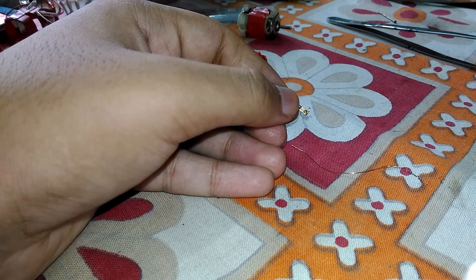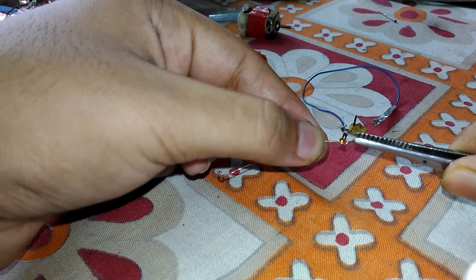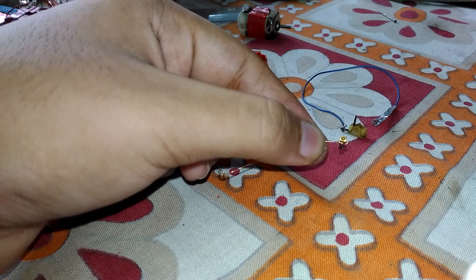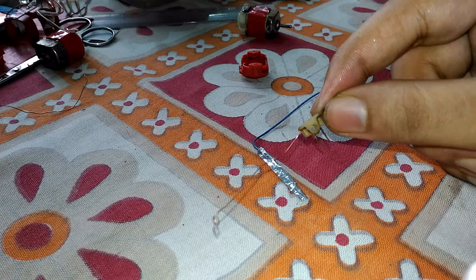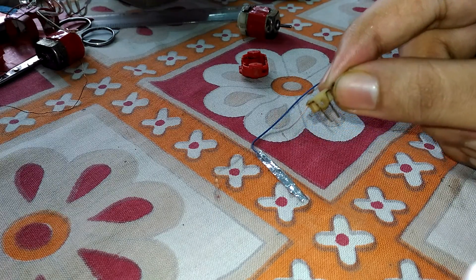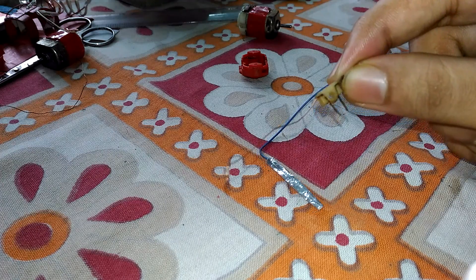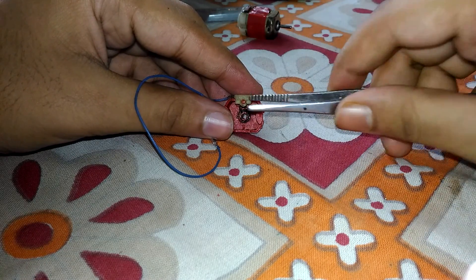You can use a soldering machine and solder this wire with this one. I've connected it in a simple manner. Now it's time to put it back. As you can see, I have connected this wire and now I'm going to place this back inside.